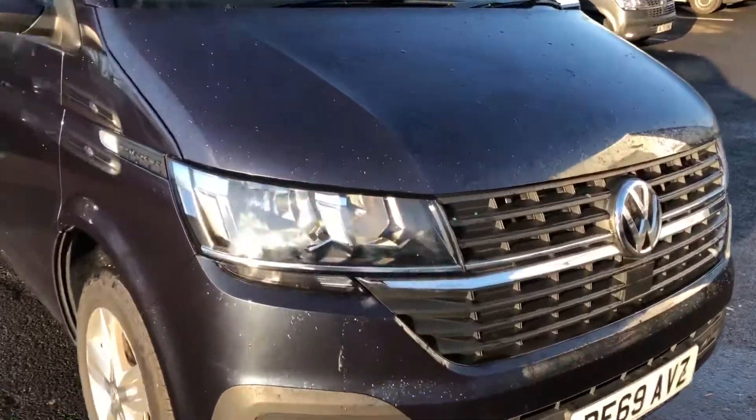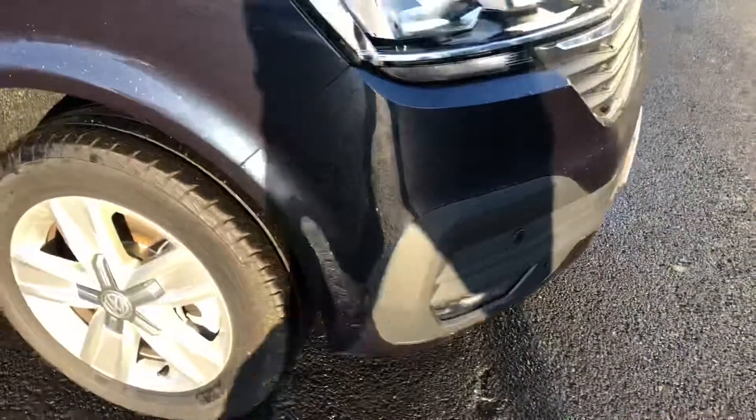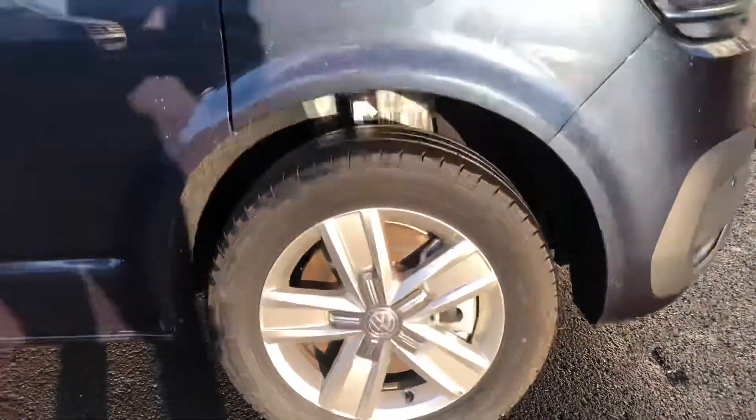We'll start at the front here — you've got the headlights, and down to the bottom of the bumper there you've got your front parking sensors. Coming round to the side, you've got your 17-inch alloy wheels.